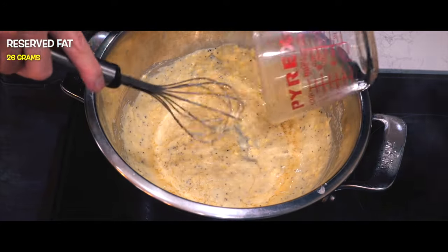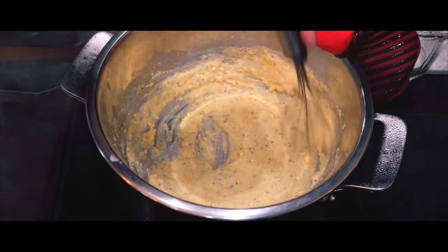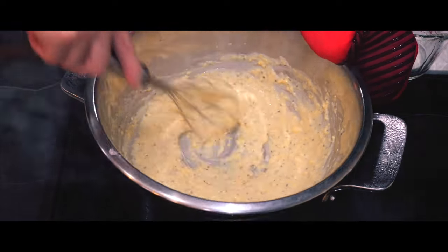I'm going to whisk until it's at a creamy consistency. At this point, the sauce is looking good, and it's time to assemble the pasta.